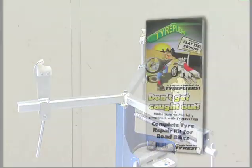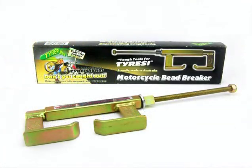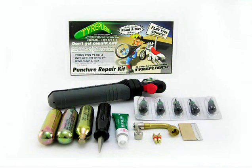Tire Pliers offers a wide range of products and after years of development, testing and manufacturing, Tire Pliers have produced a comprehensive range of products that are lightweight while being incredibly strong and compact.